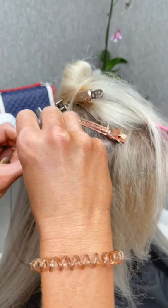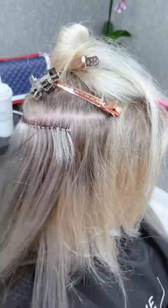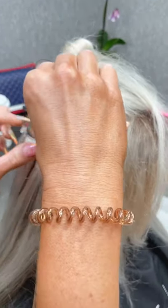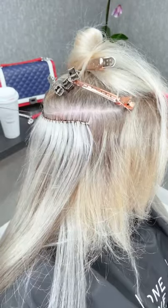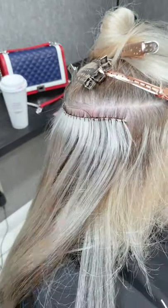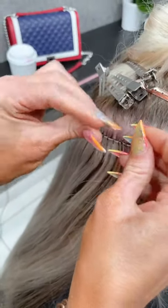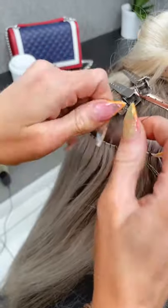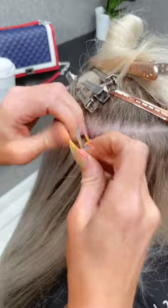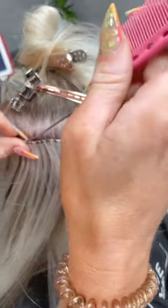I'm gonna cut this string, tie it for a little added security, and tuck it — so instead of tuck and roll, you're going to tie and tuck.